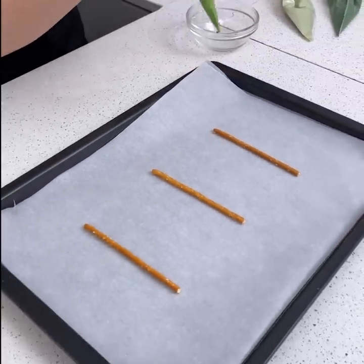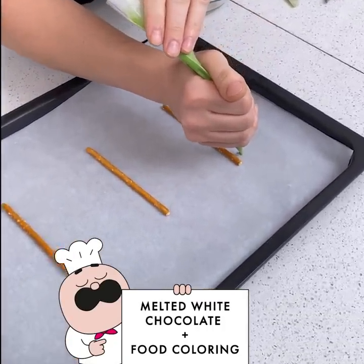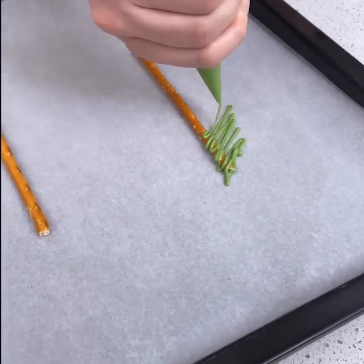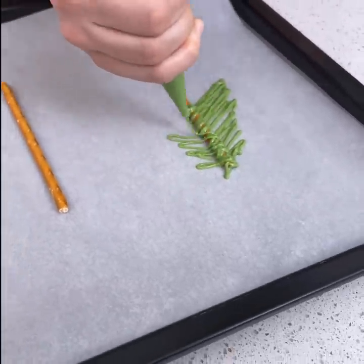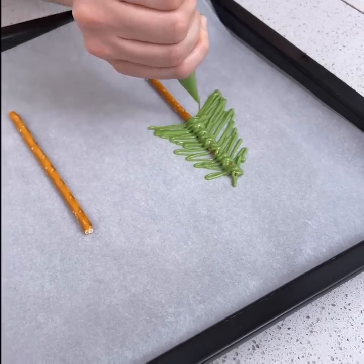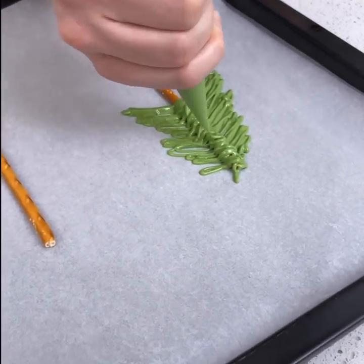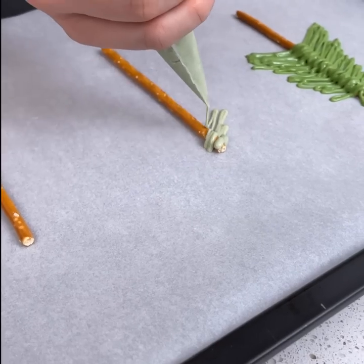We're going to be starting on our chocolate trees now. I have melted white chocolate with green coloring. You start at the top and just do a squiggle diagonal motion, getting larger every time like you're making a pine tree. Then you go back on the other side and repeat, making sure the chocolate covers the pretzel so when you lift it up you'll have the leaves on it. I'm going to go back on the other side for an extra layer.